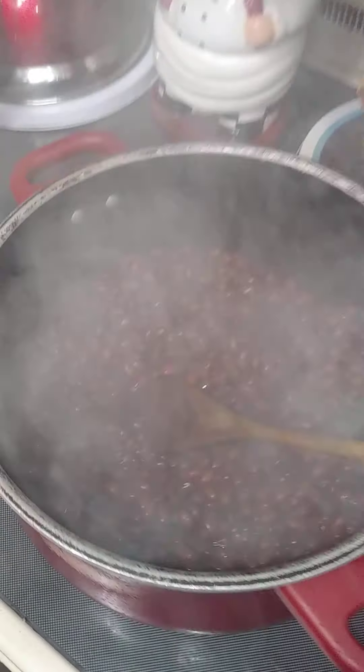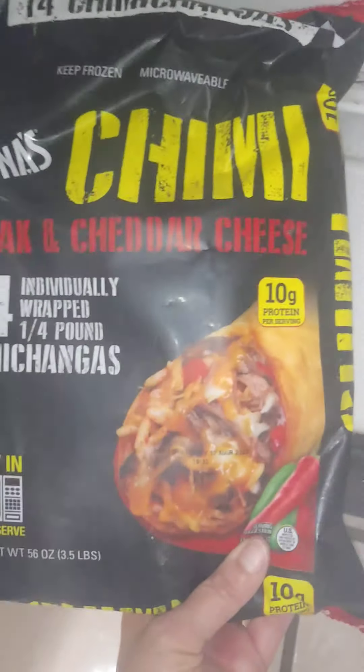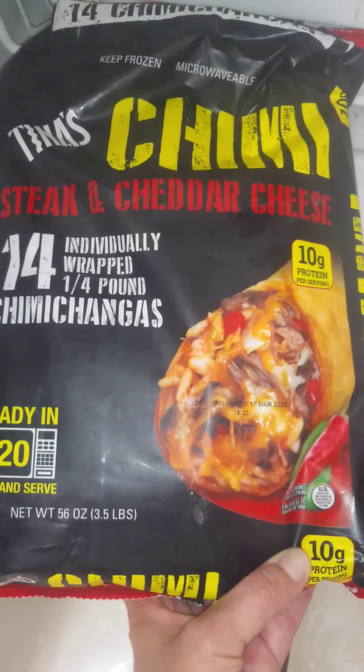For tonight's dinner I'm making a burrito bake for the kids. It's going to use pre-made steak and cheddar chimichangas that I got at Walmart — they come with 14 individually wrapped.